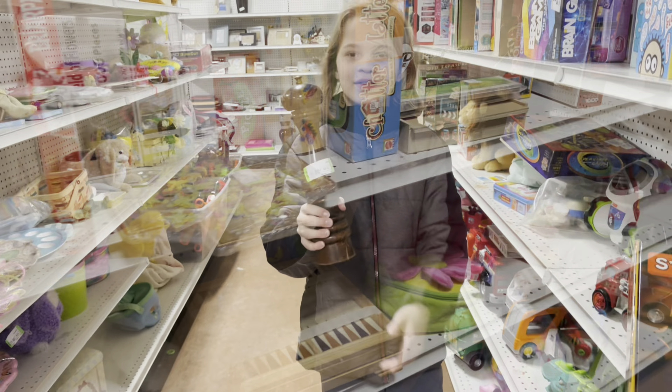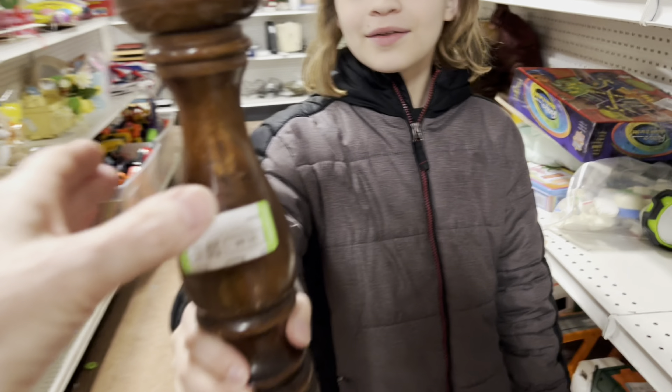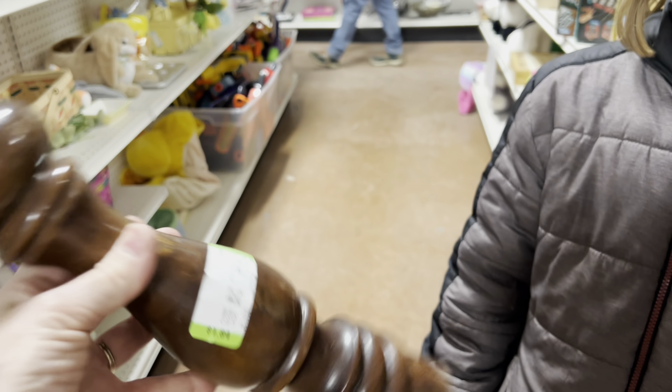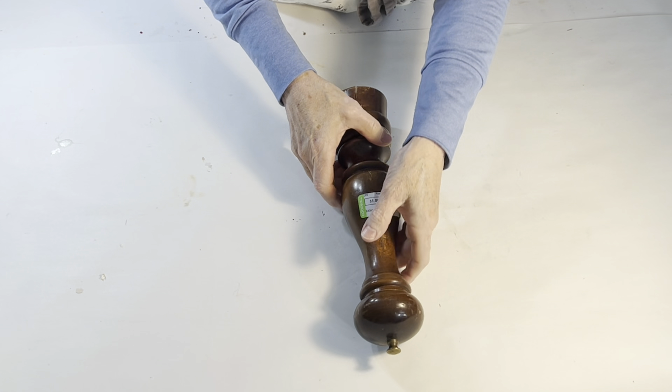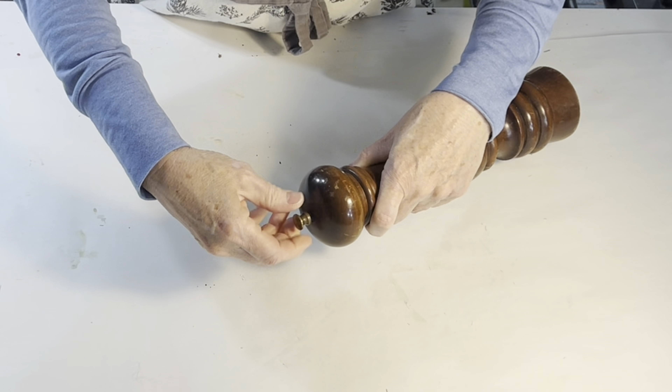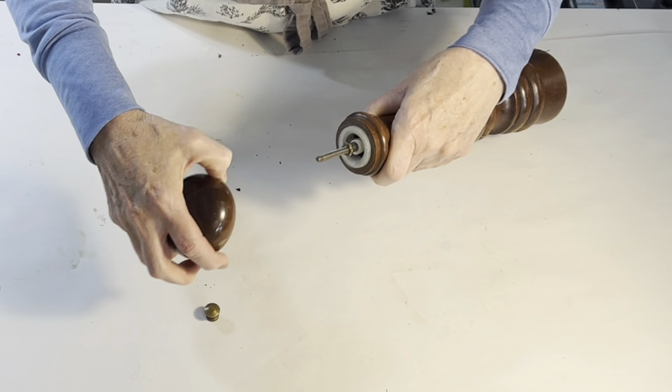I was very surprised that Jasper chose a pepper mill. I'm not sure if he even knows what it is, to be honest.